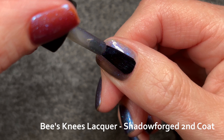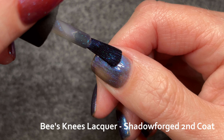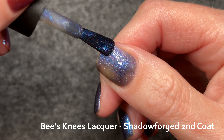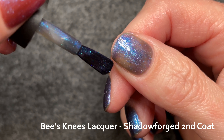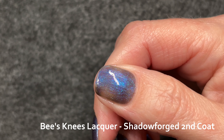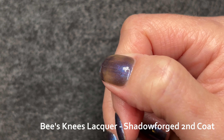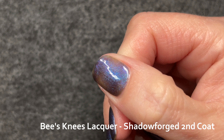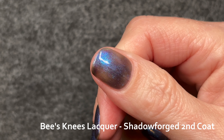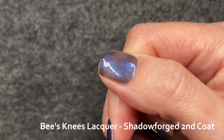You can see the gray base deepening and that shimmer building. It's interesting that there is a fuchsia large-particle shimmer in this polish but it's very shy here in the LEDs — we will see it more outside. We're still seeing that deep navy shimmer. I think you could wear this in two coats if you got it more even than I did. In two you could probably get a nice charcoal-looking base with enough shimmer to shift evenly without looking broken up like mine does.